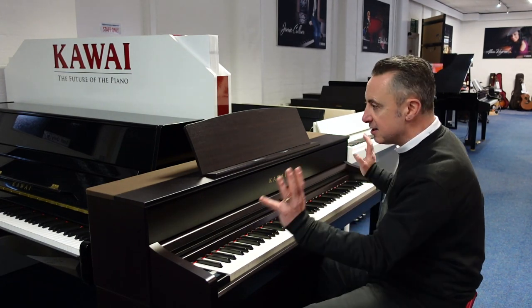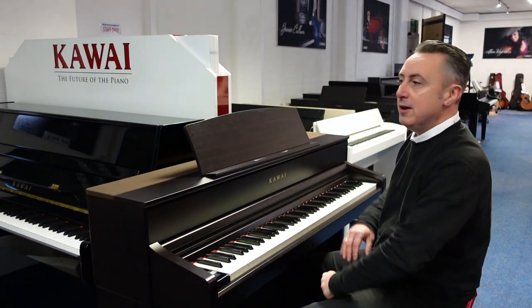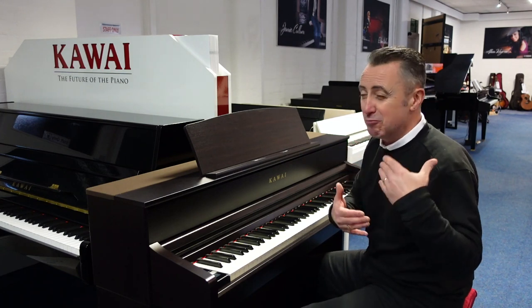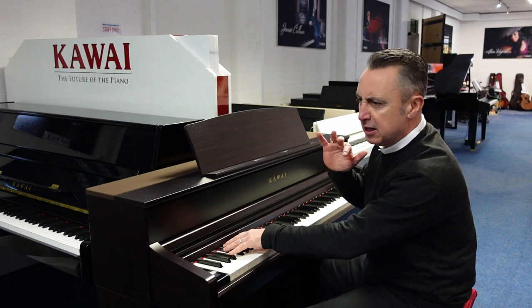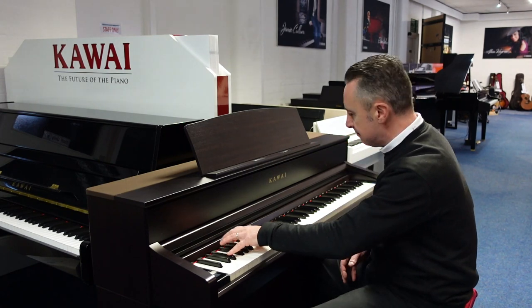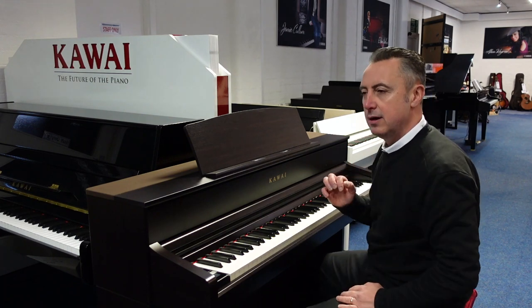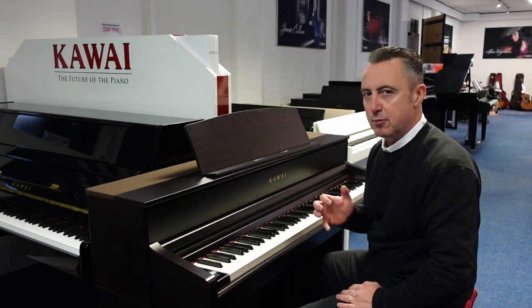It's got a new speaker system. It has six speakers in it and 110 watts of power. So if you want a bit of volume you can get it, but it also means it gives you an absolutely really good high quality sound at low volume, and it's lovely and balanced with a great deep tone. Just listen to this.